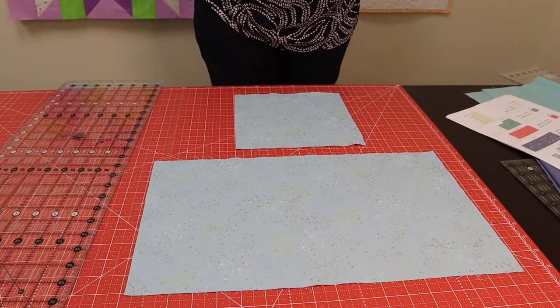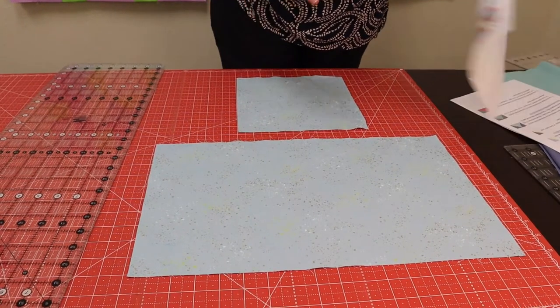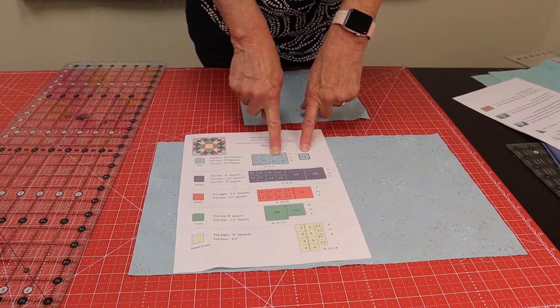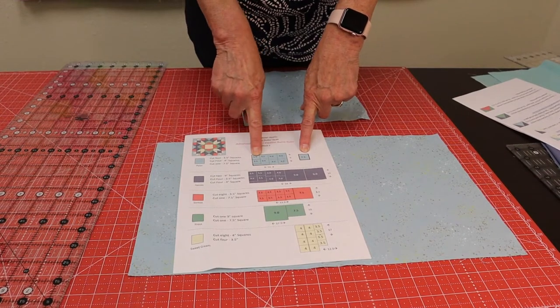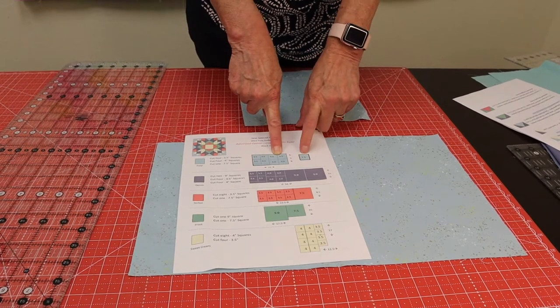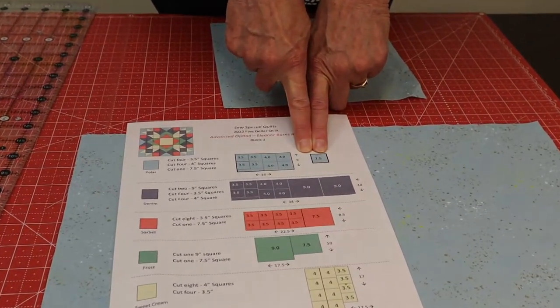We're going to cut our first fabric. If you'll notice on the instructions for your first fabric, you have two pieces. The large piece we're going to cut four three-and-a-half-inch squares and four four-inch squares, and then the separate square we're going to cut a seven-and-a-half-inch square.